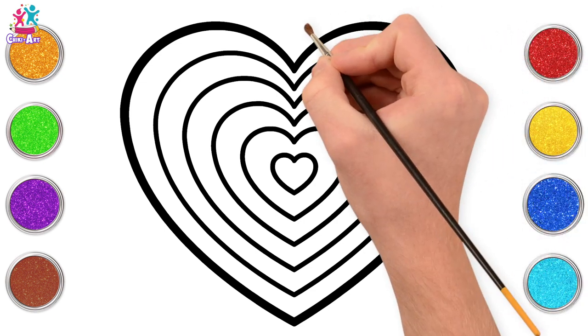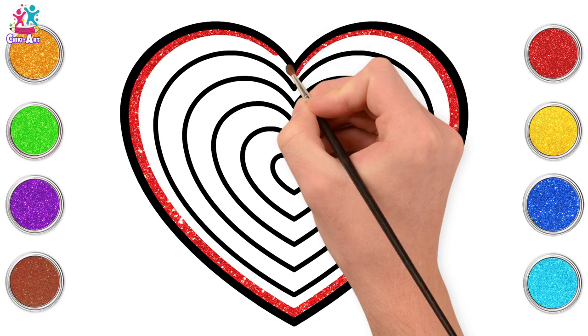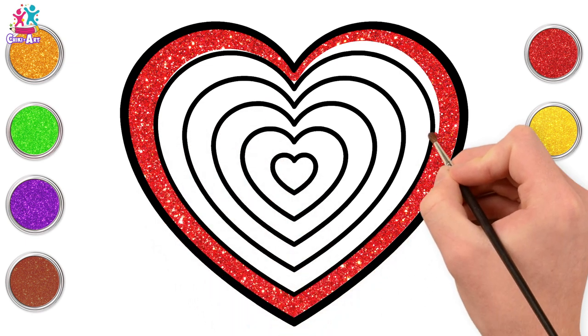Start with red for the outside. You can use any colours you like, of course. Even different shades of the same colour would look fantastic. Perhaps you could start with the darkest on the outside and get lighter as you go into the middle.